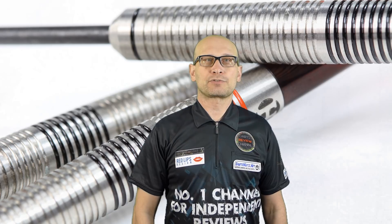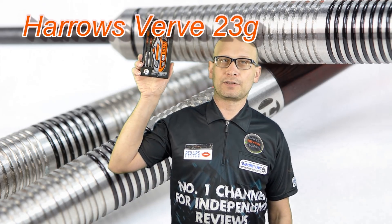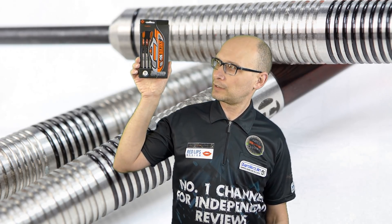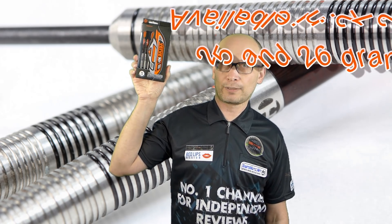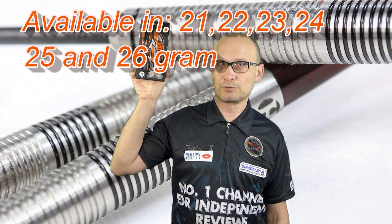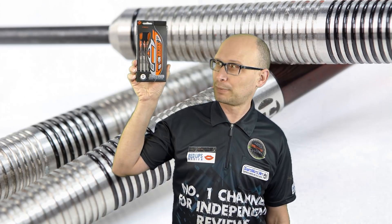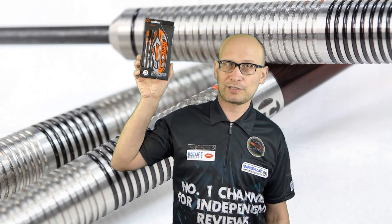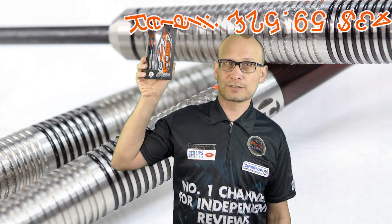Hello Darts Nuts and welcome to Darts Review Channel. In this video I'm reviewing the Harrows Verve, new for the Harrows 2018 range. This is the 23 gram model and they go up in 1 gram increments from 21 grams up to 26 grams — so 21, 22, 23, 24, 25 and 26 — plenty of choice in the weight range. They're a 90% tungsten dart and they retail for a very reasonable £25.95, so let's check them out.